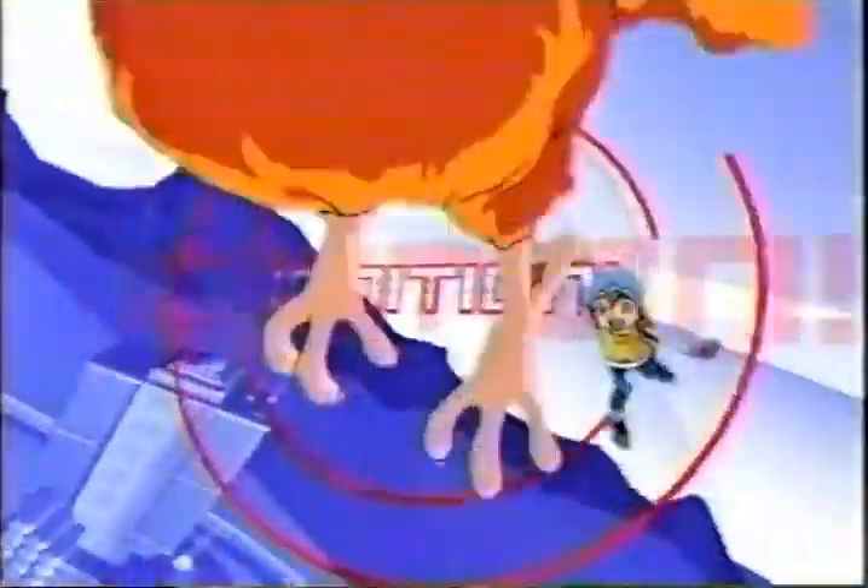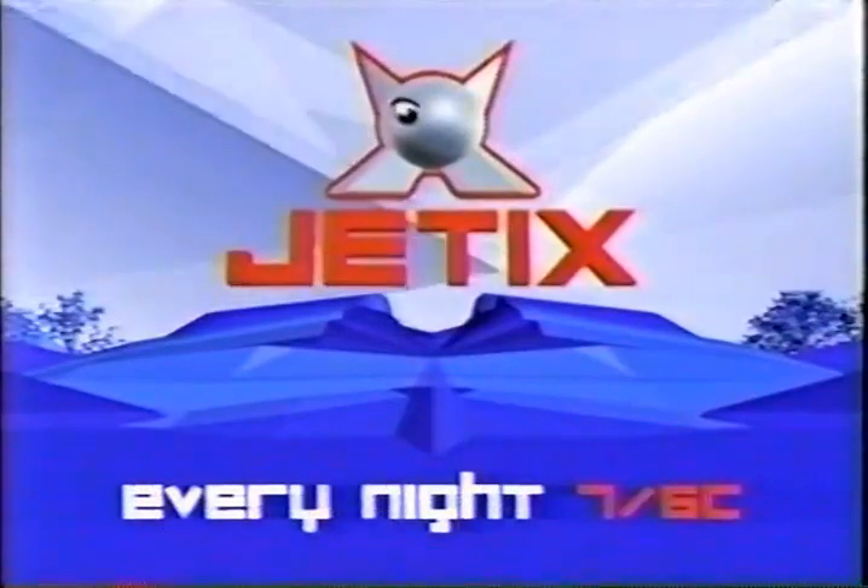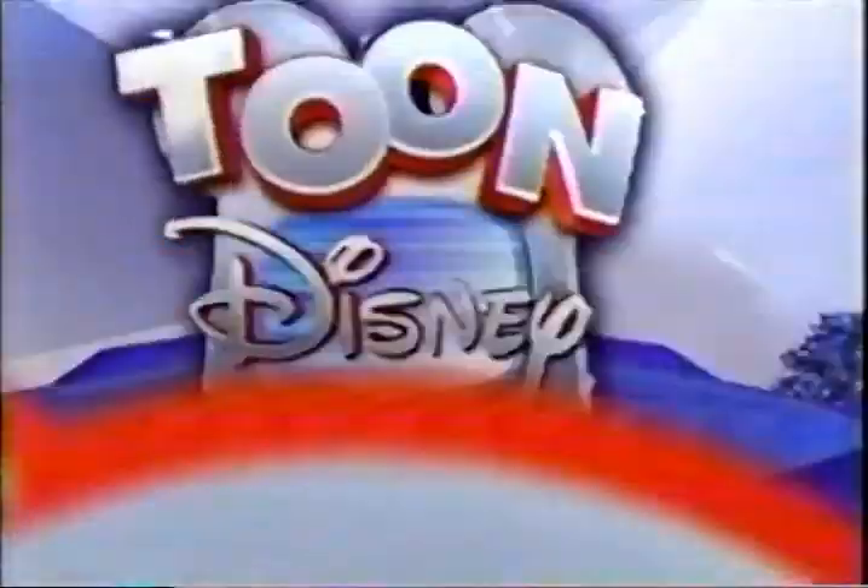Jetix ignition in 10, 9, 8, 7, 6, 5, 4, 3, 2 — ignition! Ride into Jetix every night at 7, 6 Central on Toon Disney.